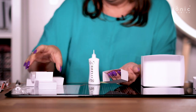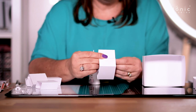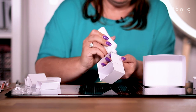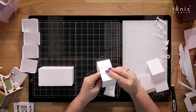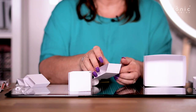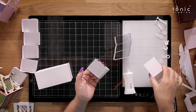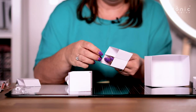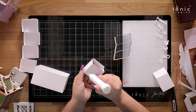Simply place your adhesive on there, take another one using exactly the same process, and stick them all up — that is going to give you that side for your drawers to slide in and out of. That there is one stack. We're just going to stick the other three together: straight over the top, placing the next one in, making sure it's lined up on the edge because you don't want a little step — it needs to be level. Then your next one.